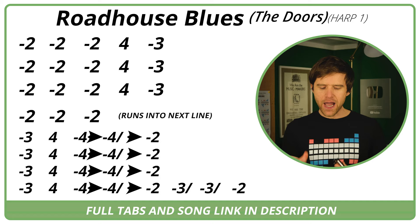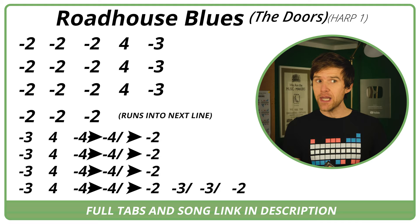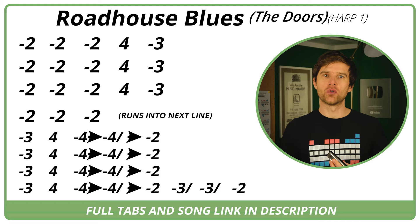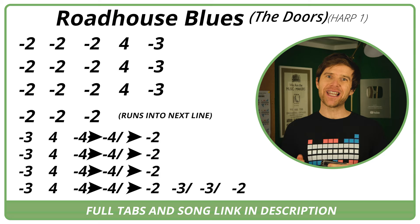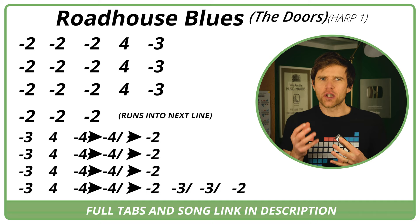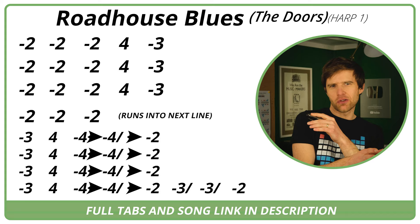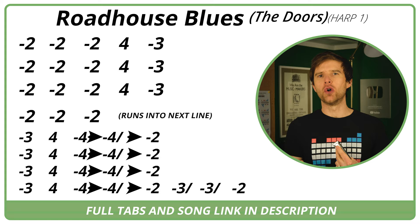You might find it easier to do the three blow instead of the two draw — they're the same note on the harmonica. The three blow means you don't have to move as much. The other thing to mention is the four blow is a bit loose; it's not a completely clean four blow. You may be hearing the three or maybe the five, probably the three and the four together. I've written it as a four because I think melodically that's what he's aiming for.